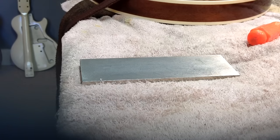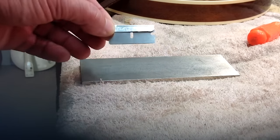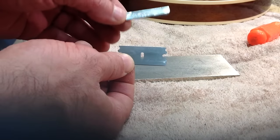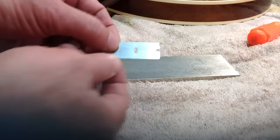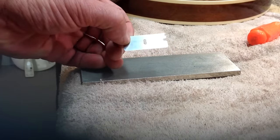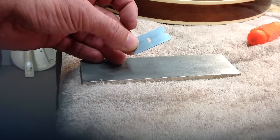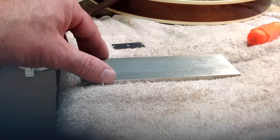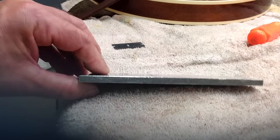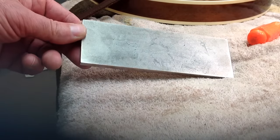What we're going to do today is make a little tool that I came up with a few years back to help us seat the fifth ring capos into the fingerboard. The tool that I'm going to use is something very familiar, very simple. It's actually an industrial razor blade. I have removed the cap of the blade very carefully with a small screwdriver and a pair of pliers.